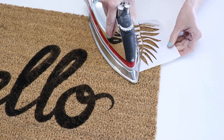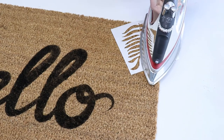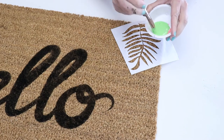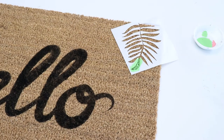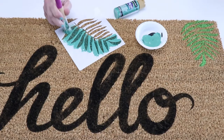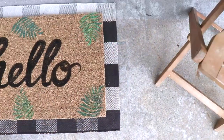While the paint's still wet, I'm going to peel off the stencil, leaving these beautiful crisp lines on my doormat. I'm going to repeat the process with the leaves using a couple different shades of green all over the mat. Once everything's done, let it dry and you are ready to use it.